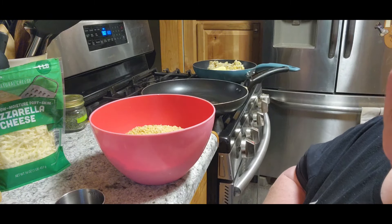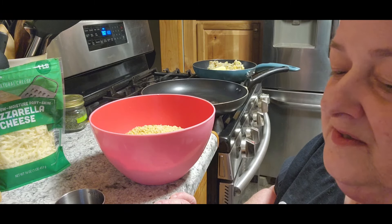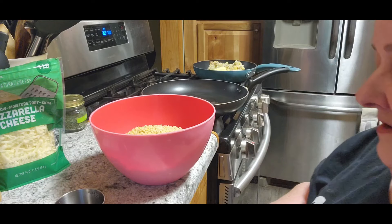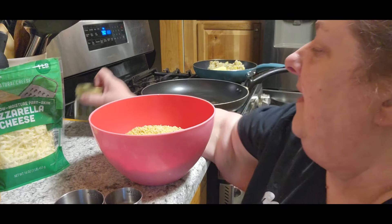And it calls for a quarter cup of fresh parsley, which I don't have. So we're going to have to use the regular parsley that I do have.